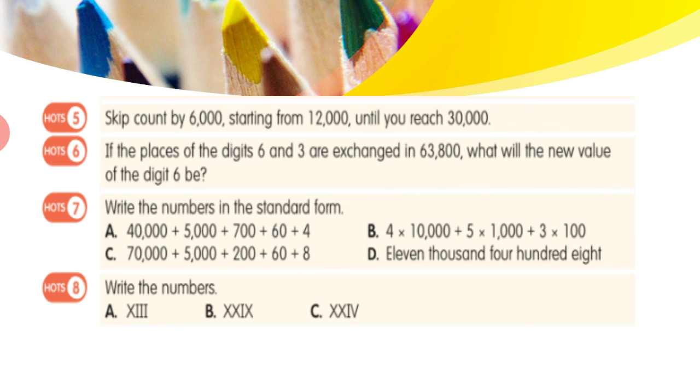Question 8: these are given in Roman numerals and you have to write them in Hindu-Arabic (numeric) form. For part A, it is XIII — X means 10 and III means 3, so 10 + 3 = 13. Similarly, you can do parts B and C on your own.